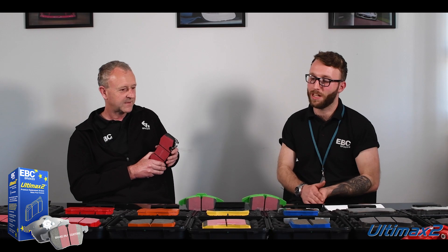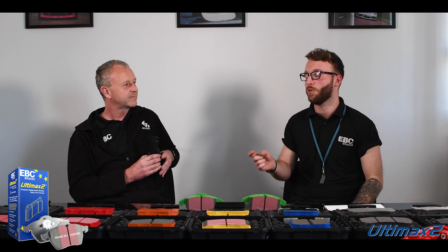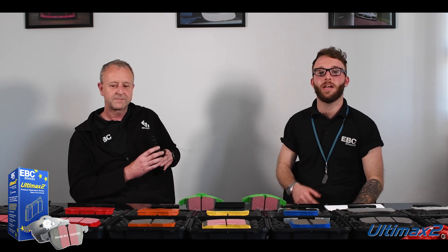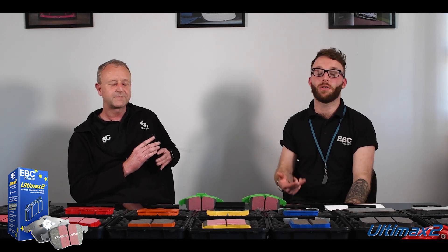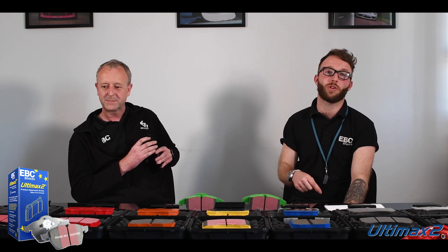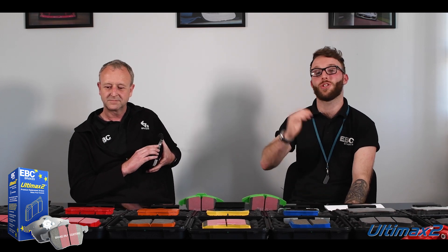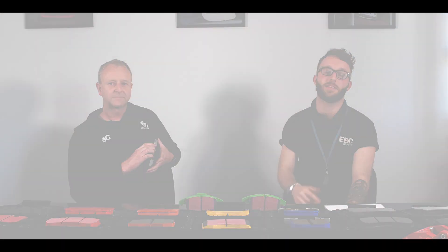Thank you very much, Steve, for explaining Ultimax to us. Next episode, we're going to be talking about our Red Stuff compound. If you'd like to find out more about our Ultimax or Ultimax 2 compound, you can head to the link in the description where it will take you to a page giving you a full explanation on these pads and what they should and shouldn't be used for. We'll see you in the next episode.